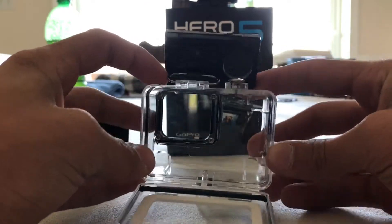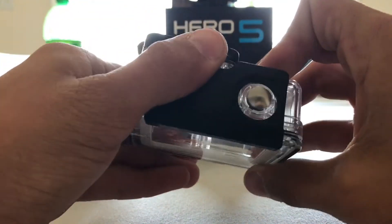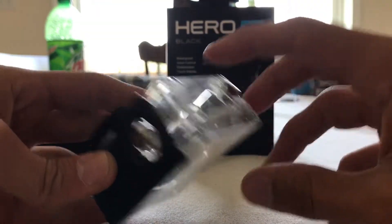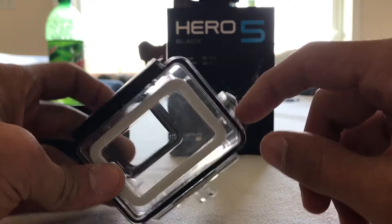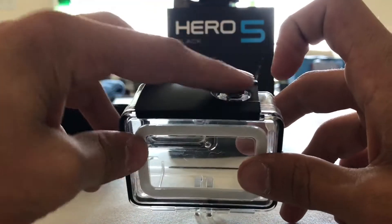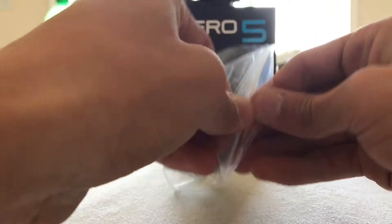We have a hard shell case, which you don't need for the GoPro Hero 5 because it's actually waterproof. It's slightly bigger than the Hero 4 case — actually pretty good and much bigger. But there's also only two buttons right here on the side: the mode power button and the shutter button — actually not the record button, whatever you call that. I also got a silicone case.